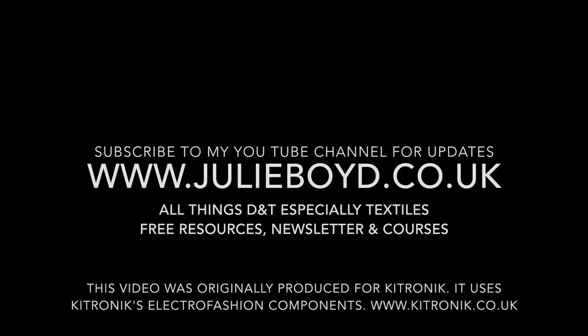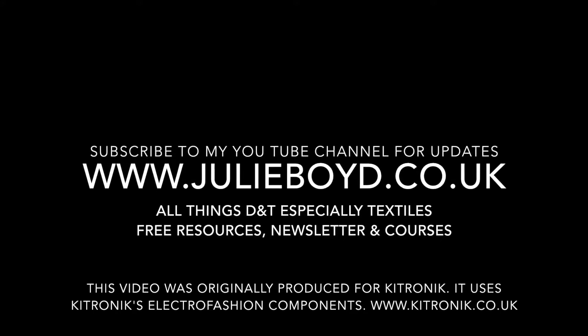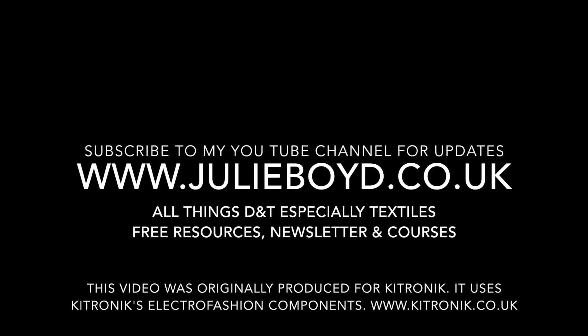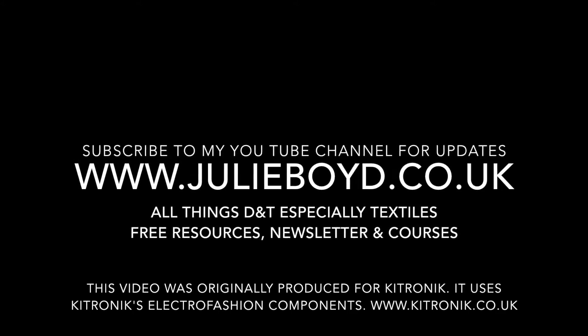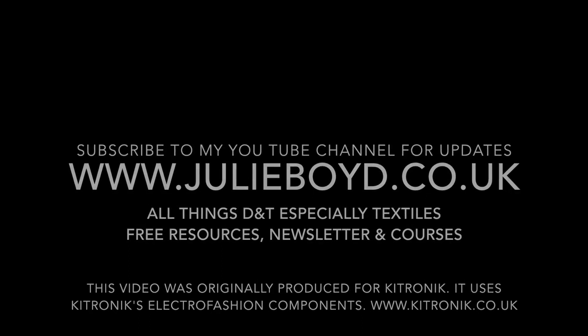Thanks for watching this tutorial. Subscribe to my YouTube channel to receive new tutorials as they are uploaded. Visit the website julieboyd.co.uk for all things D&T, especially textiles — that includes free resources, a weekly D&T newsletter, and course information.